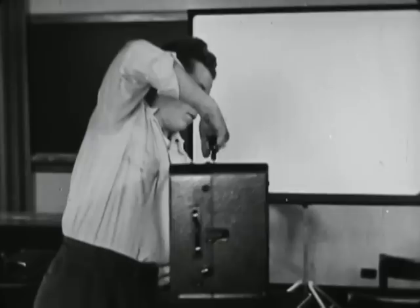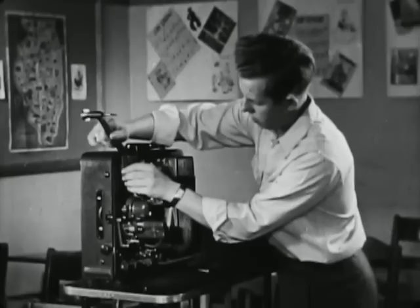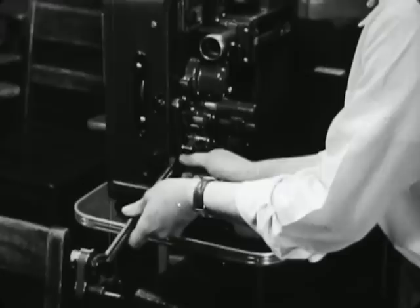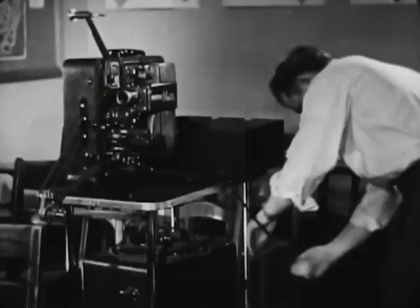The projector is on a stand. The stand is directly in front of the screen so that there will be no sidewise distortion of the projected image. The projector arms are put in place. The take-up belt is checked. The power cord is plugged into the projector and twisted for safety around the projector stand to prevent the projector from being tipped over if the cord is pulled.